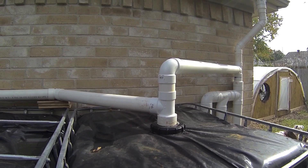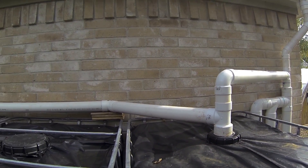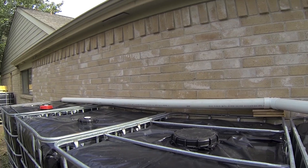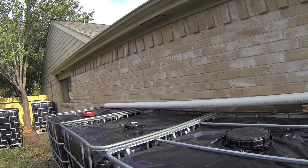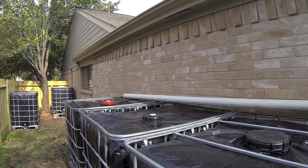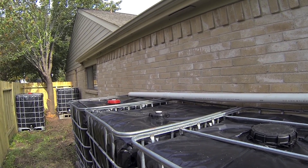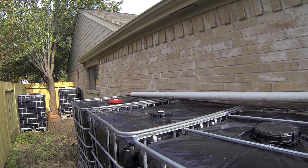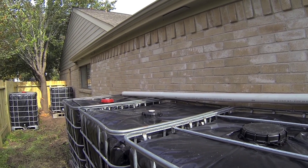The overflow pipe is the one thing I have not finished yet. You can see it goes down but doesn't quite reach the end. My plan is to wrap it around that tank, bring it down to the ground, and put a 90-degree elbow on it so it flows onto a piece of concrete just like a regular gutter would. I just ran out of pipe and haven't had a chance to finish that yet.